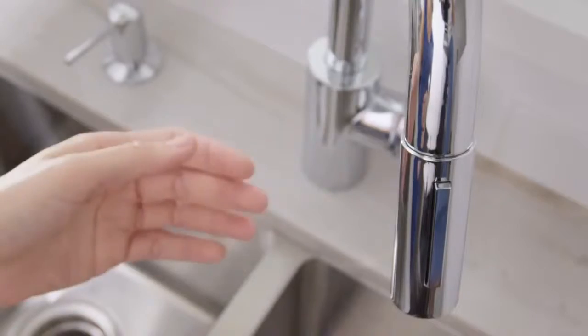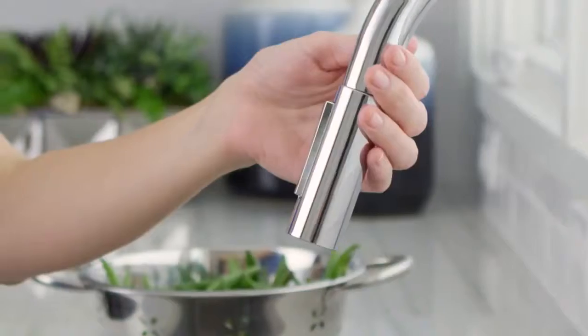The Focus High Arc Kitchen Faucet from Hans Grohe. Clear, modern style within reach.